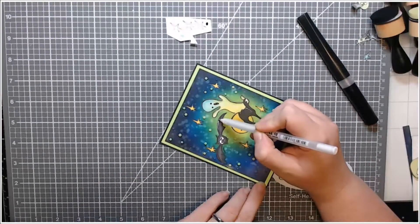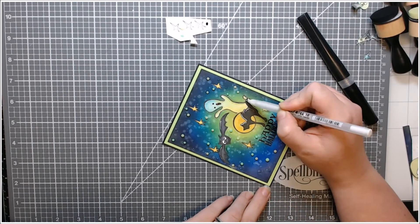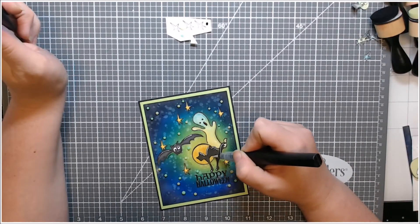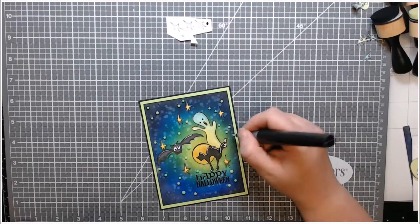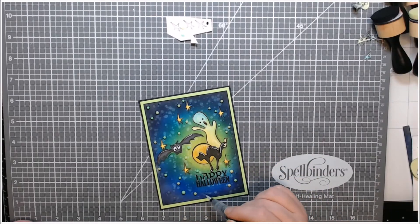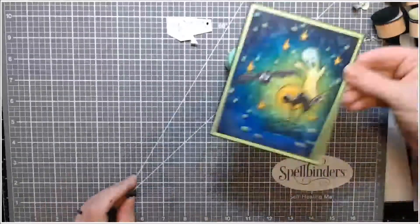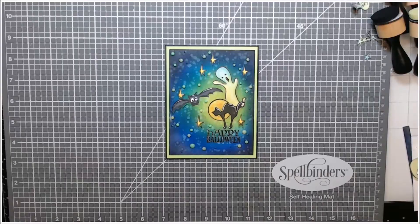I pulled out my white gel pen and added some shine lines to the bat's wings — I don't actually think bat wings would be shiny or matte, but it just looked good here. Then I put a highlight on the top of the cat and added a little more sparkle to the moon. I used the very tip of the pen to add little tiny sparkly dots inside my background for some more shine — because you can never have too much shine, especially on a card like this. I tapped my card just to take off any peaks from the Nuvo drops.